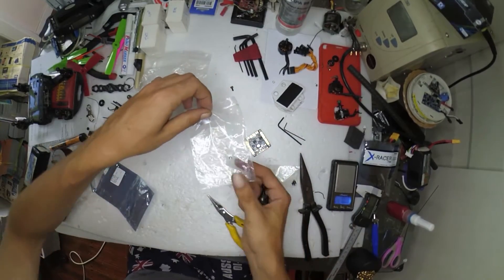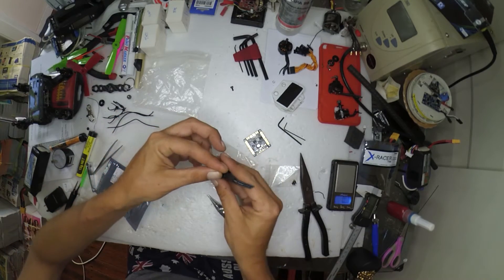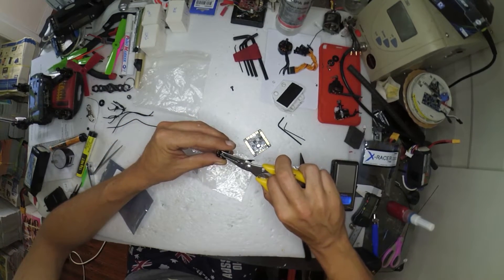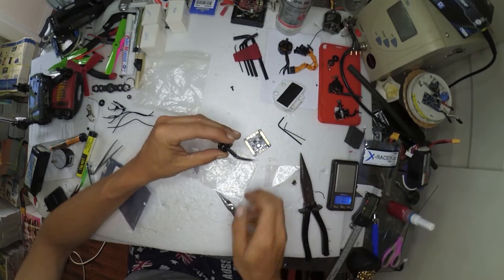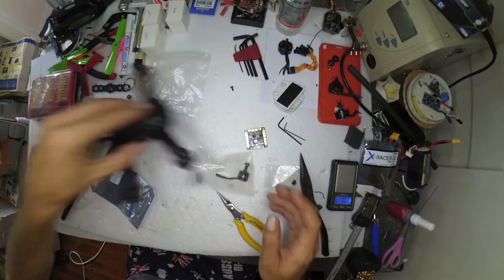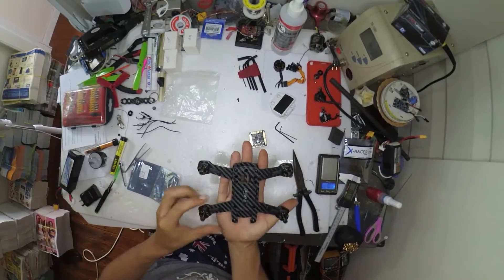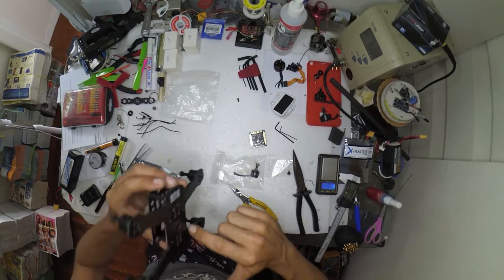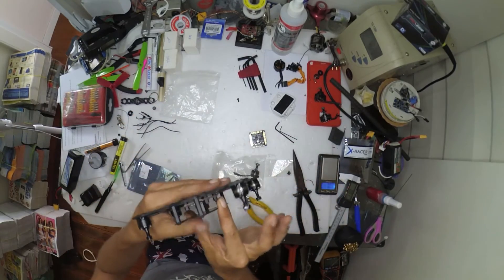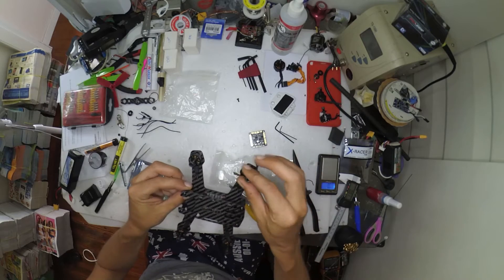I'll quickly just shove this C-clip back on. You really do want to do this in a bag as well — the last thing you want is to lose one of these little clips, it'd be a pain in the ass to find. And so that's what they look like on a frame. This is a little 150 millimeter frame — I think this is a Diatone Innovations 150. And that's what the motors look like on it. Damn cute.